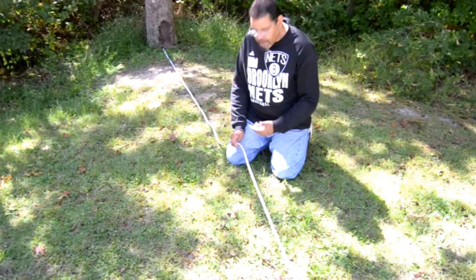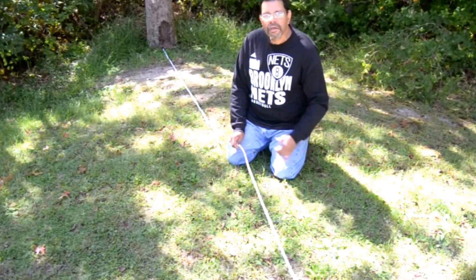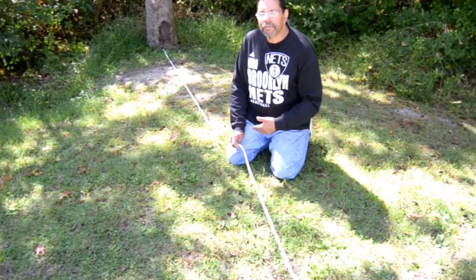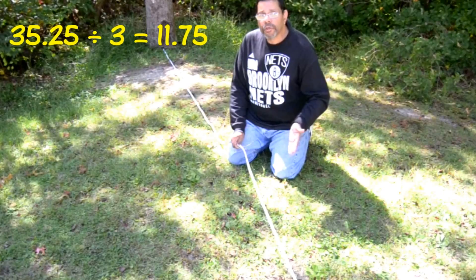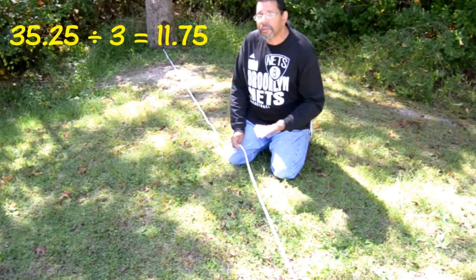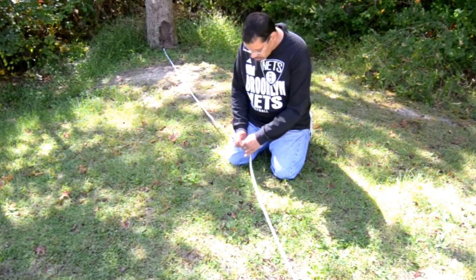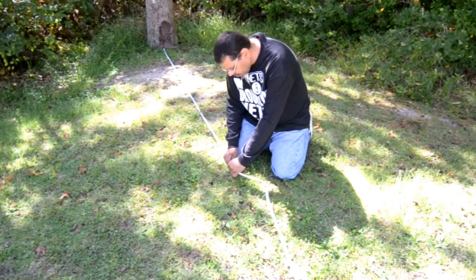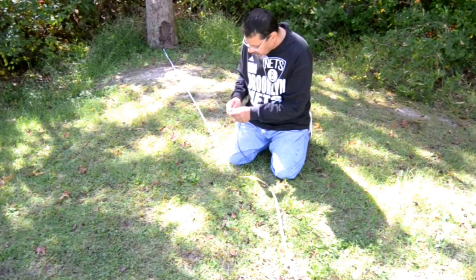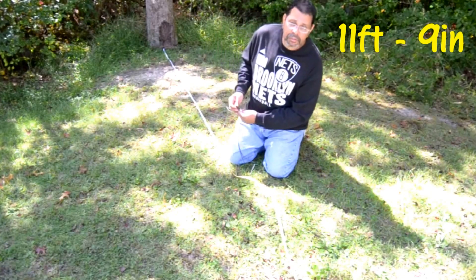WV2H back again. Now that we have the overall length of the wire measured out and cut, we've got to find where the corners are going to be. Because the delta loop is a triangle, we divide the overall length by three. It's 35.25 divided by 3, which equals 11.75 — the same as 11 feet 9 inches. So we're going to measure out 11 feet 9 inches and kink the wire right there. That's 11 feet 9 inches, and this is where the antenna is going to be supported.